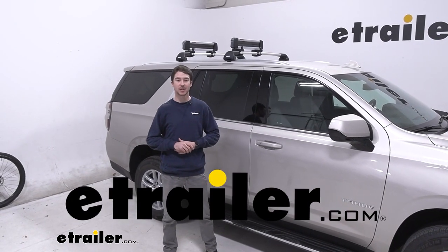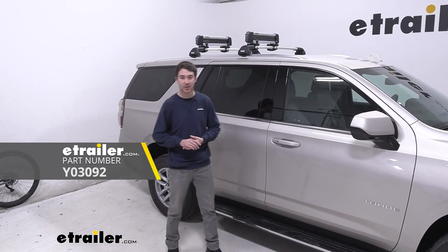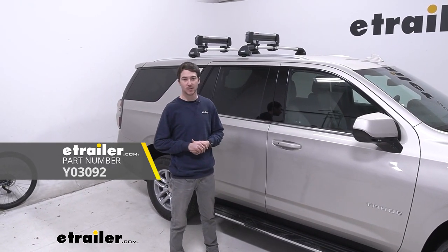How's it going everyone? It's Ethan here at eTrailer. Today we're going to be taking a look at the Yakima FreshTrack Ski and Snowboard Carrier on our 2023 Chevrolet Tahoe.